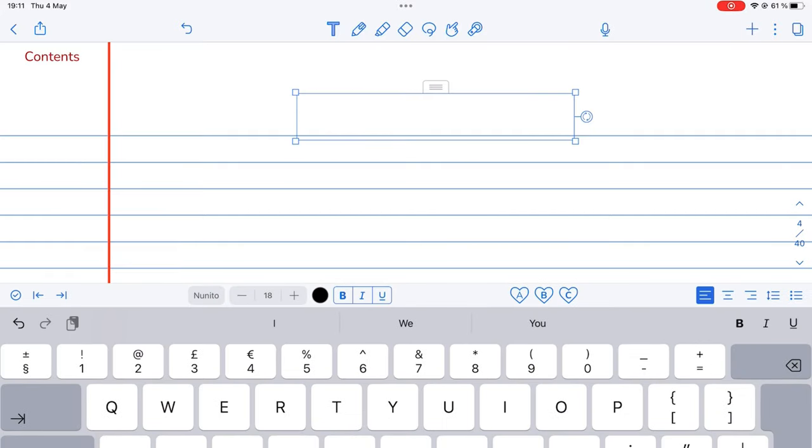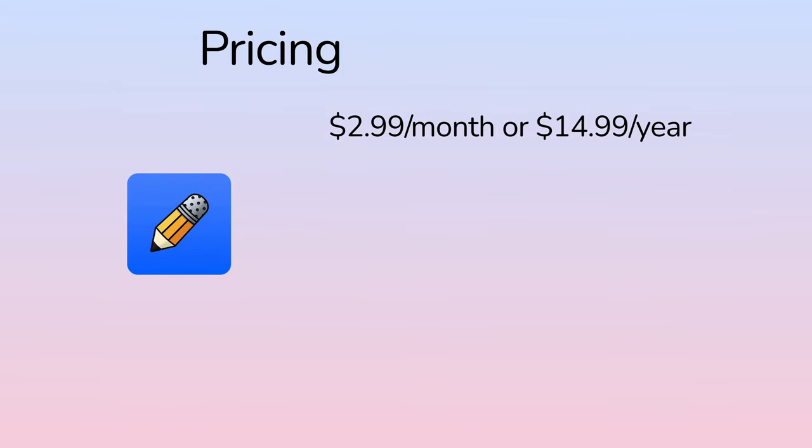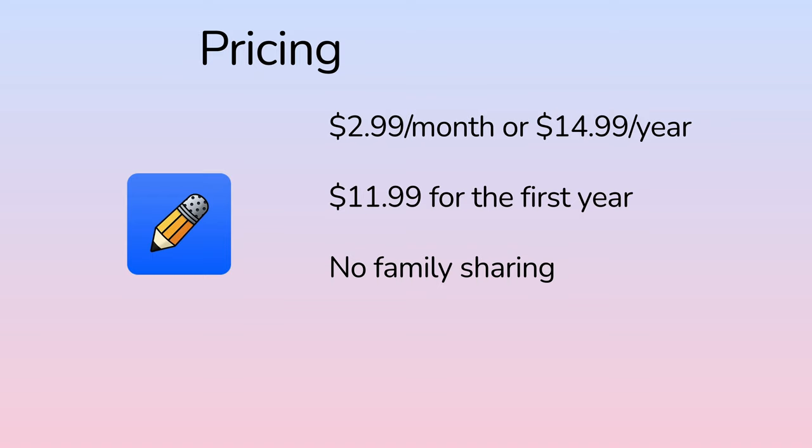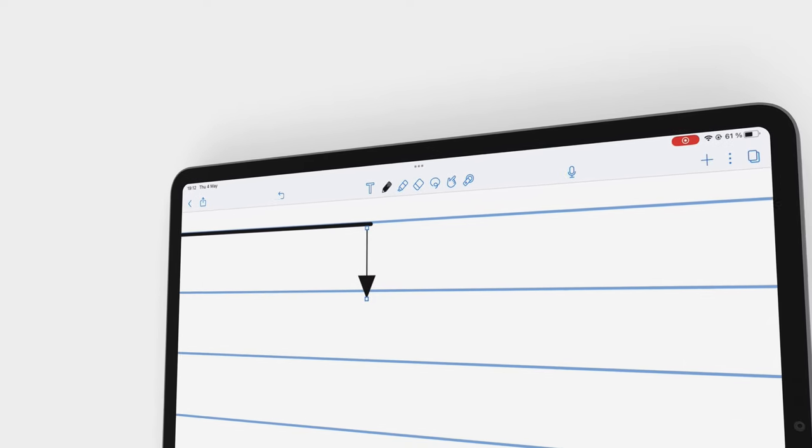Notability is a handwriting note-taking app for the iPad, iPhone and Mac. It costs $2.99 per month or $14.99 a year to access it on all devices. You get a discount for your first year at $11.99, which renews at the normal price. We're still waiting for the app to support family sharing for its subscription. Notability has a free trial, so you can try it before signing up. This review focuses on the subscription version of the app for the iPad.